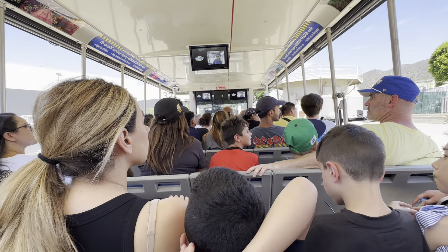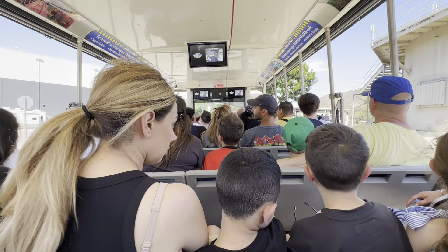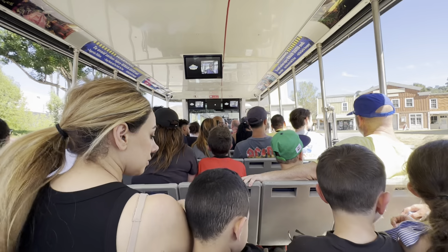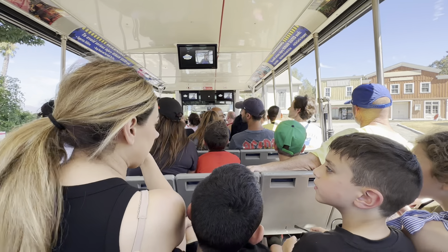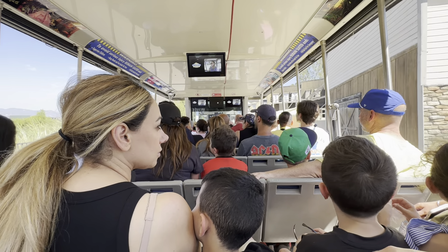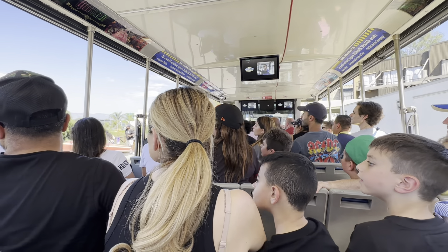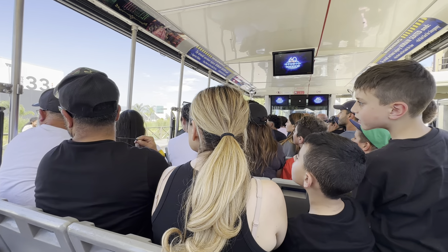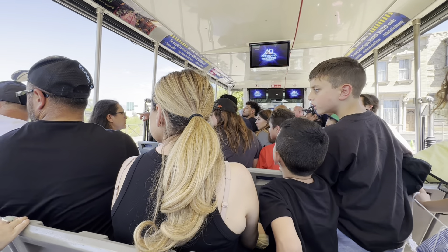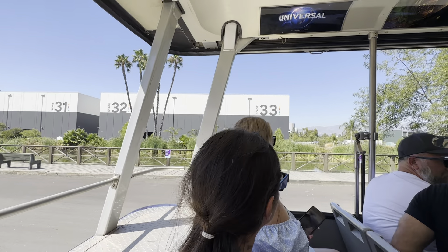Speaking of water, there's a lake coming up on our left. This body of water is what we call the Hollywood Ocean. On the other side of this lake, you'll see a series of sound stages — our newer sound stages 30 to 33. Sound stages 30 and 31 have been home to The Voice. Season 26 will premiere next month. Look — that's the Creature in the lake, from Creature from the Black Lagoon. That is so creepy! In 1954, this lake became the Amazon River in our 3D monster movie, Creature from the Black Lagoon.